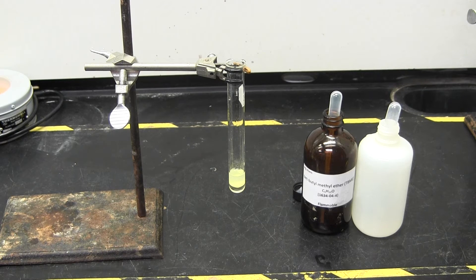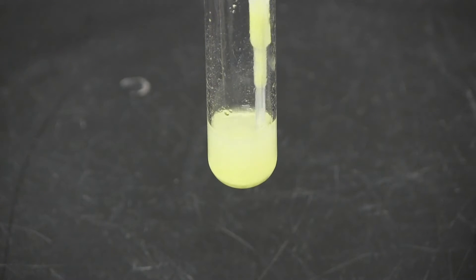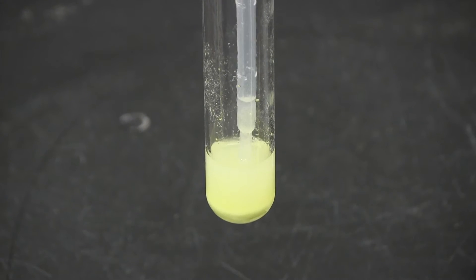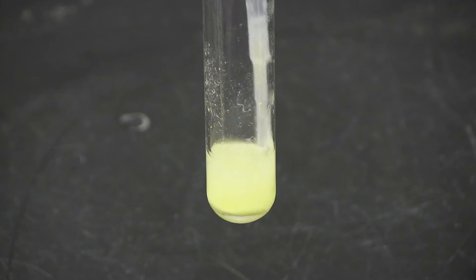The charged compound will move into the aqueous layer, while the neutral compound will move into the organic layer. Make sure you mix the two layers together to give the two compounds a chance to sort into the right layer. It is best to use a couple of small washes instead of one big wash.